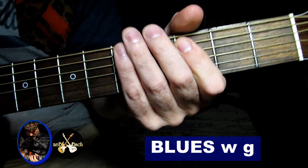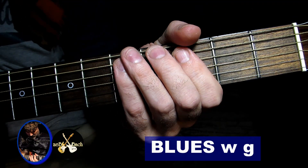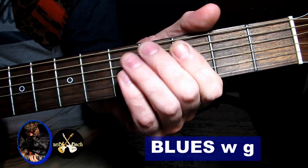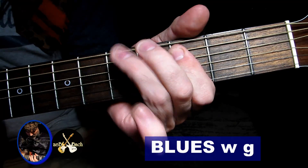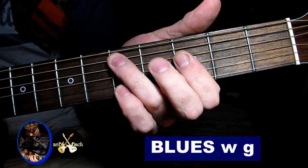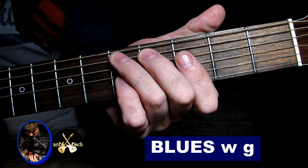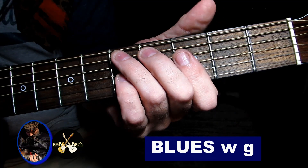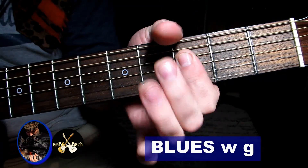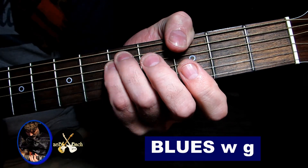C5, D5. Jak zaczyna się ten lick? Ja trzeci, piąty robię hammer-on, potem idę na trzeci struny czwartej. Hammer-on robię na piątej. Wracam na piąty próg struny piątej, idę do struny czwartej i trzeciej na progu trzecim. Dwa progi po kolei, jeden na drugim i uderzam swoje G5.